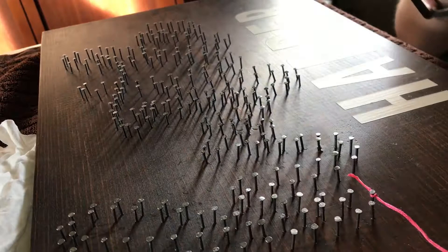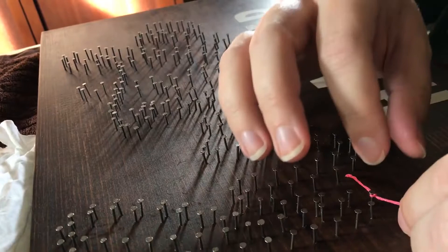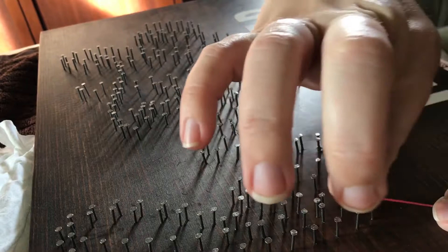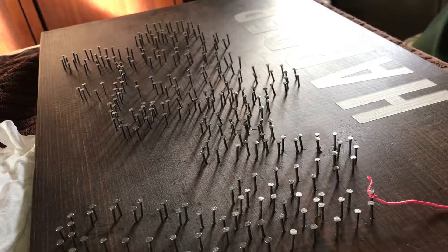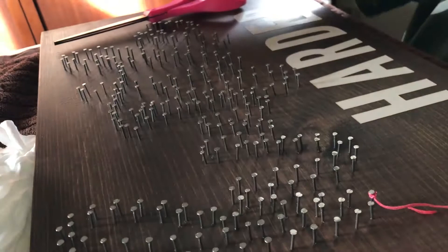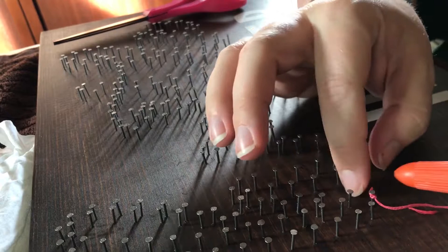I take a little bit more glue on my finger so I can get the tail of the embroidery floss — just the tiniest little bit, it does not take a lot. As I wrap the tail around the nail head, it helps keep it securely in place. I cut off the excess and get that tiny little tail stuck to the nail and the thread so that it's a nice clean start to the sign.